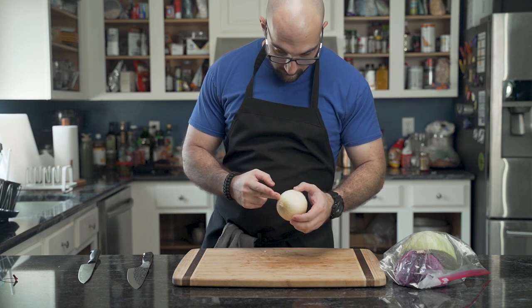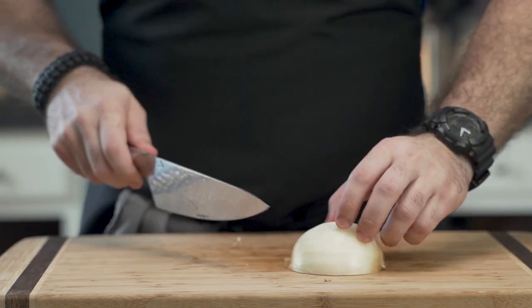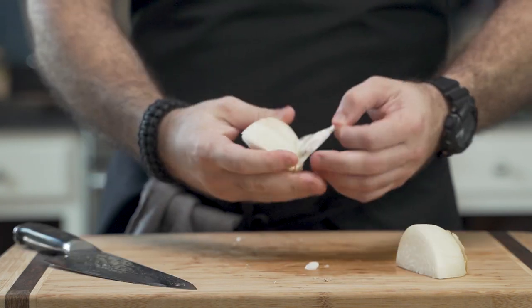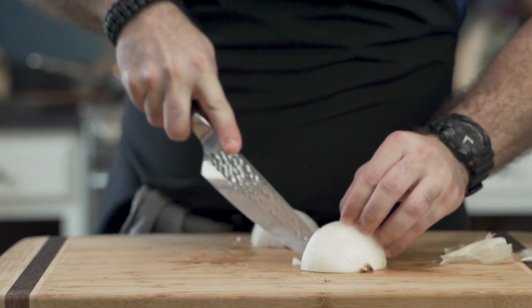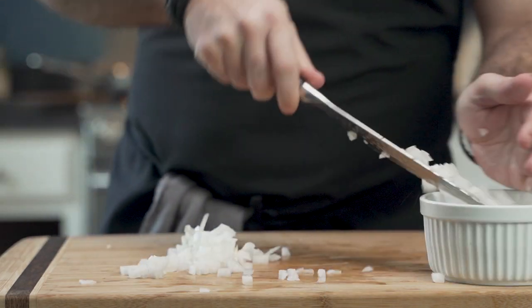As always, he is perplexed by the onion. He takes a gamble and cuts it in half. Still perplexed, he looks for instructions underneath, then peels and chops. This goes into a bowl.